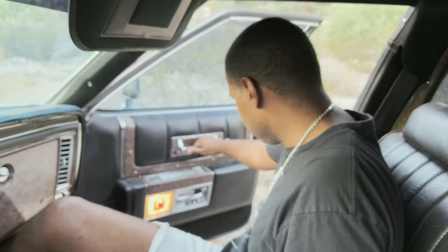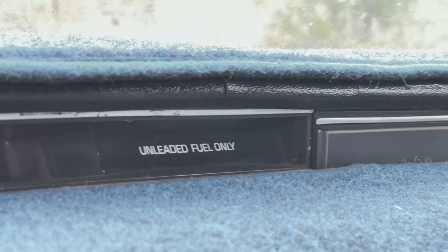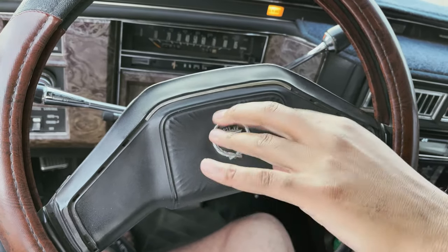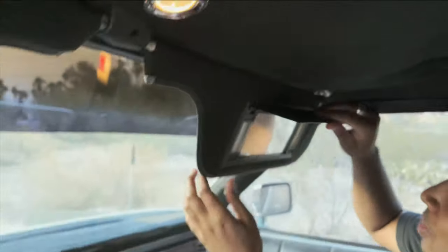Doors seem to work. It's really hot in here and it stinks. The fuel gauge does not work, so if anyone knows how to fix a fuel gauge, please let me know. I don't know what I'm rolling on - I just know I put $40 in about two weeks ago. The generator light is on; I don't know what that means. I do know the horn wants to work - you hear a little click but nothing going on.